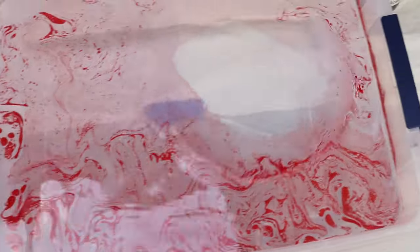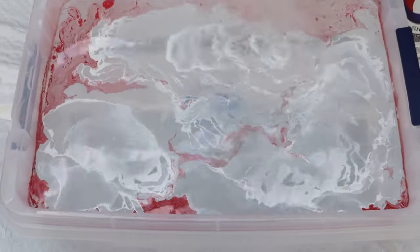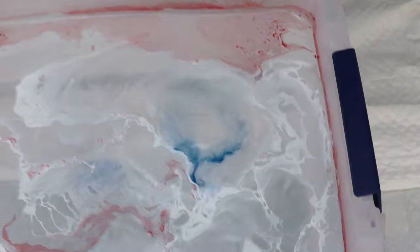Now here comes some white, and then I'm going to use some blue here as well.